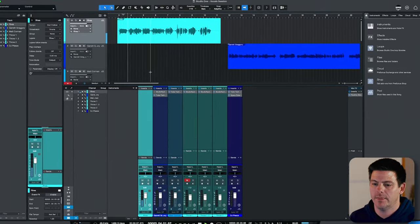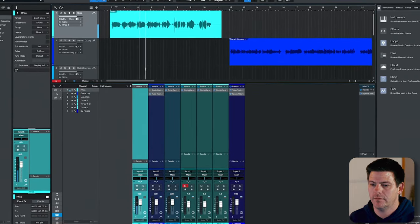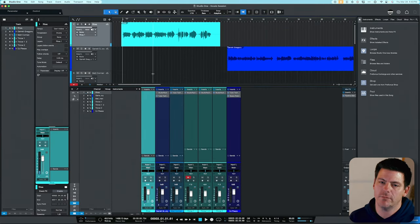The first vocal we're going to go over is by Ria Raj, an artist I've worked with quite a bit. Let's play it so you can hear how the vocal is dry. As you can hear, there is some proximity effect stuff happening — some of the low end is a little bit muddy — and then we could clean up some of the mids and upper mids a bit more as well.